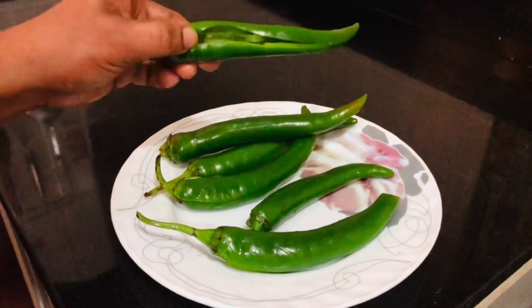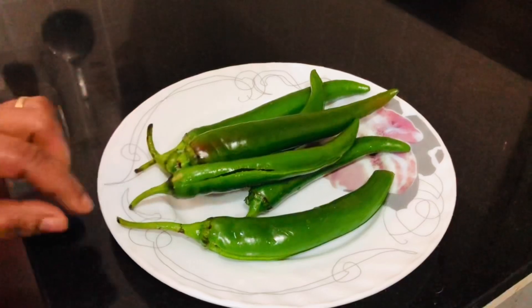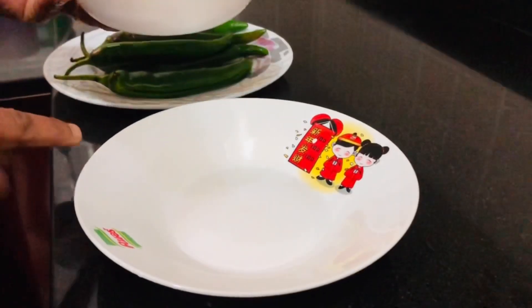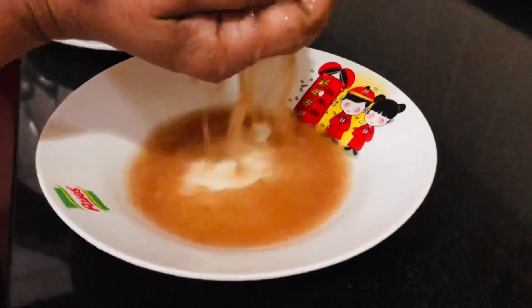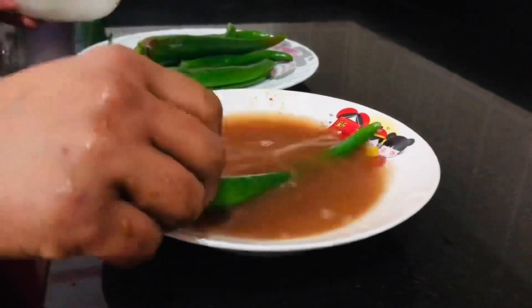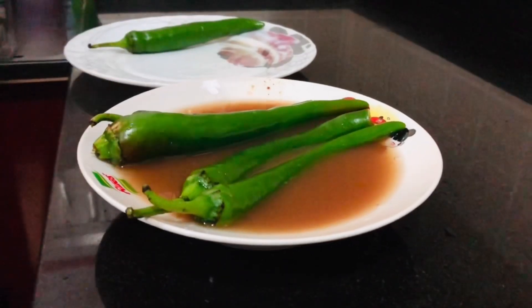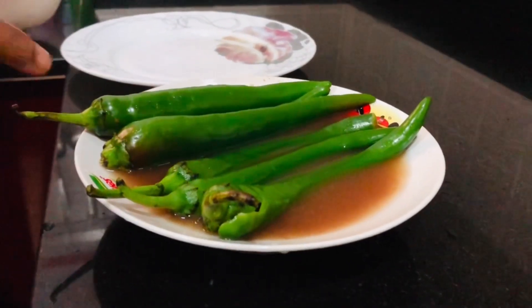Let's stir the mixture and place it in. Put a layer evenly and put the sauce on top. This is the sauce — let's put the sauce on top. It will taste good.